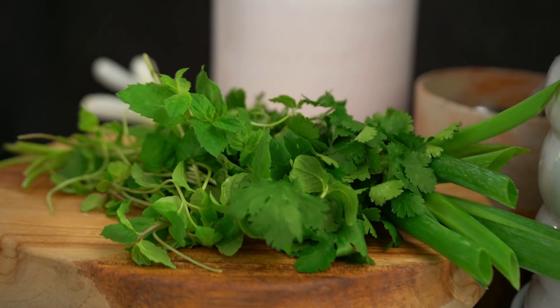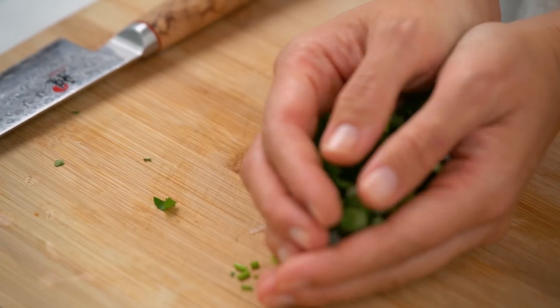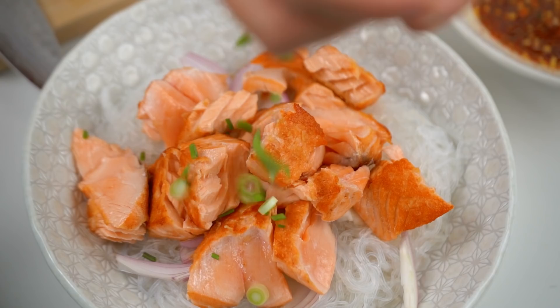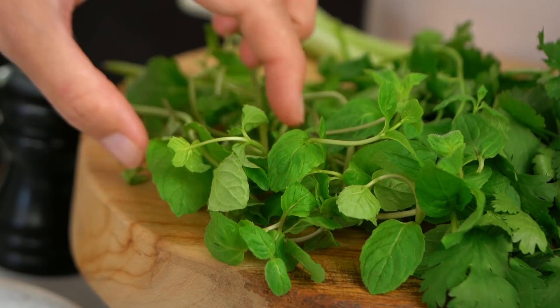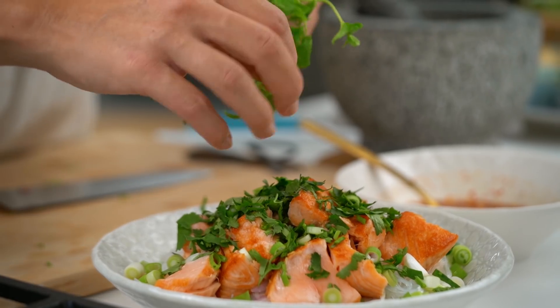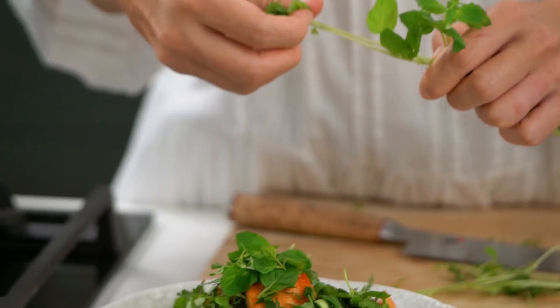Now we want to go in with our fresh herbs. We want some coriander, some spring onion, and a whole lot of mint as well. The mint leaves I like to keep whole and quite chunky. For me, the mint here really is the star of the show — you could take or leave the coriander and spring onion really. But a true larp salad, that style of Thai salad, always has a load of fresh mint.